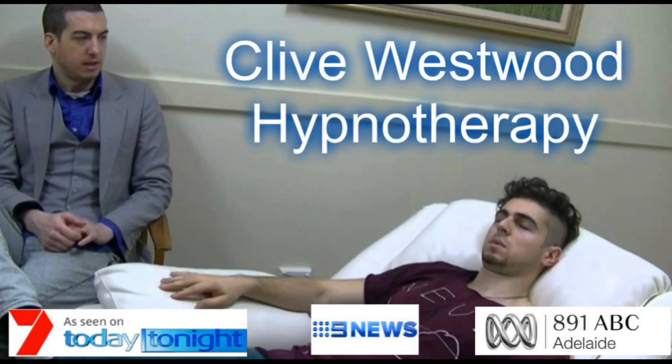Now I want you to imagine, in front of you, a relaxing and peaceful set of stairs going down to the basement of relaxation. This staircase has 10 steps, and with each step you go down, the deeper your hypnotic relaxation becomes.